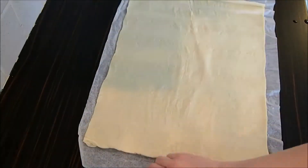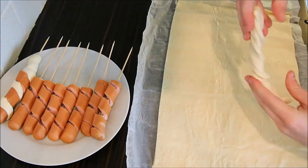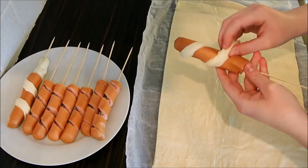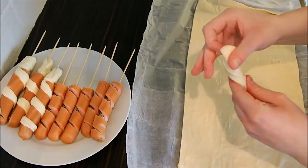I'm using pre-made pizza dough which I cut into 2cm wide strips. Twist the dough strips and put them around the sausages. We're doing this for all the other sausages as well.